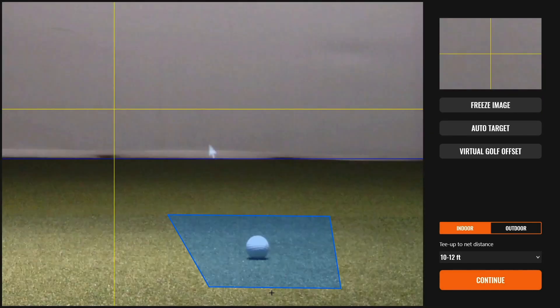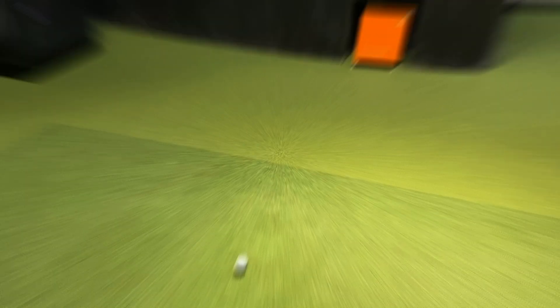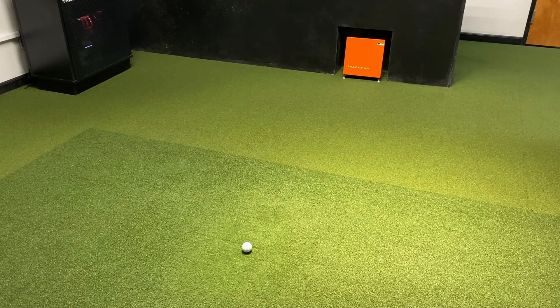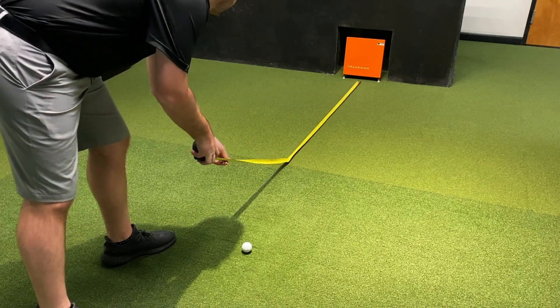Once the target image loads, the first thing you need to do is verify that your hitting position is as close to the center of the blue box as possible. It's also worth noting that we have the most successful pickup rate when the ball is as close to seven feet directly in front of the TrackMan as possible.